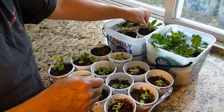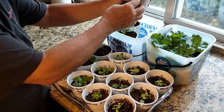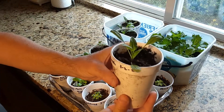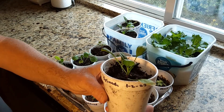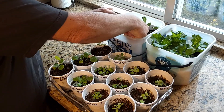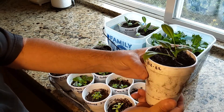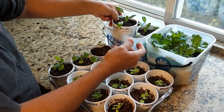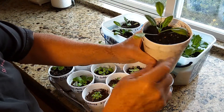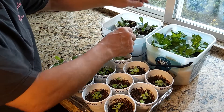And here's our spinach. We started these January 2nd, so they're doing pretty good for being inside and it being cold. You can see a little bit of yellowing on the tips — I've had to fertilize these already one time. So there's our spinach.